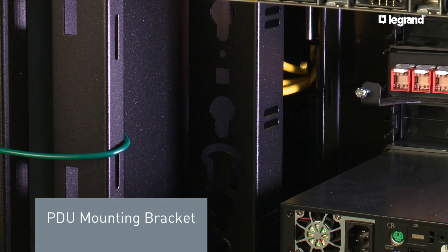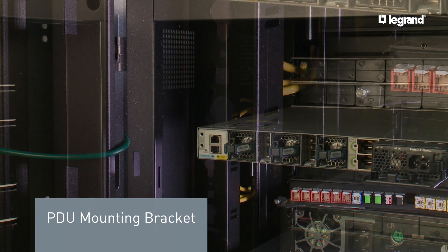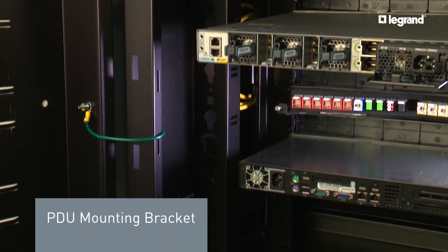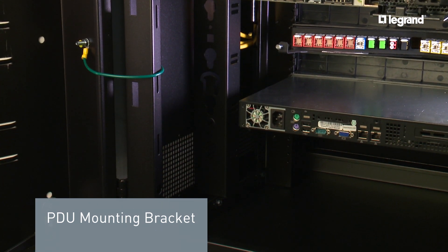The PDU mounting bracket can be used with most standard PDUs in a vertical orientation. The bracket mounts outside of the 19-inch rack area and allows full use of all the rack units at the rear.